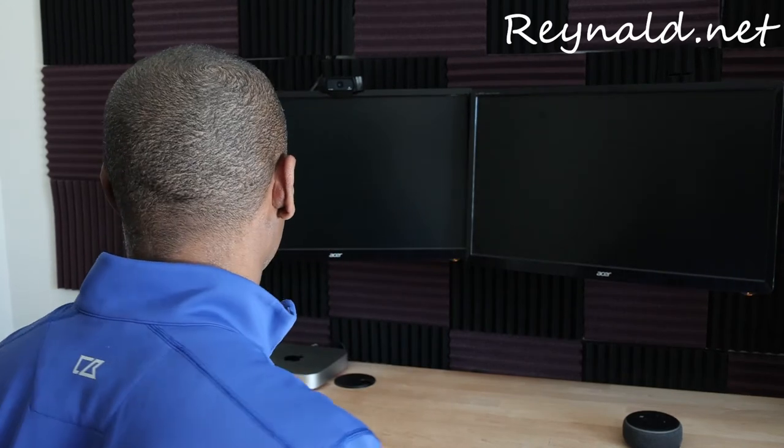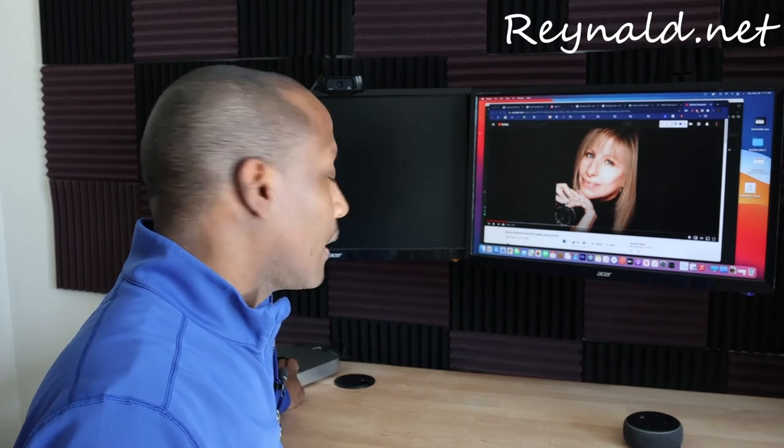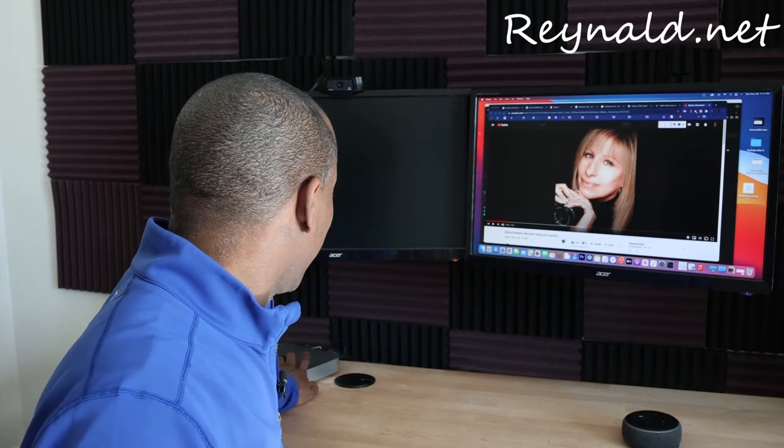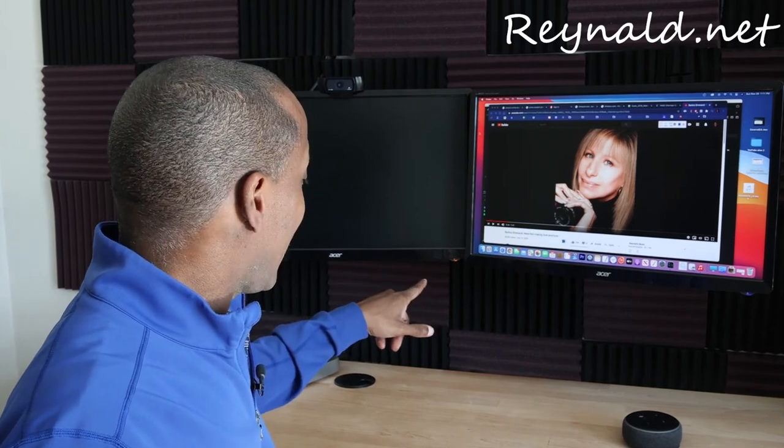So the computer is going to sleep — watch what happens when I wake it up. One monitor. So here's the thing: with the Mac mini on the back there's the HDMI port that I'm using, and then there's the USB-C port that I'm also using.